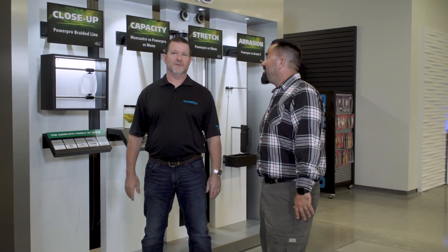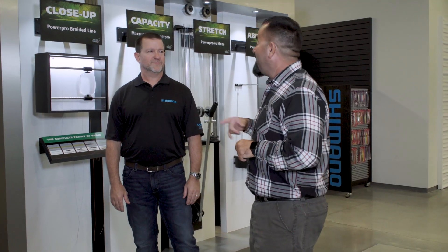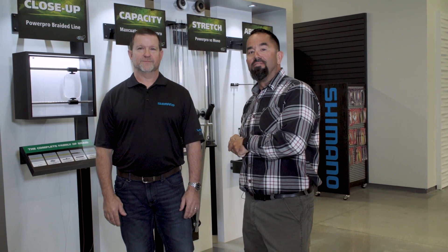We are back here. I am Fly Navarro with Fly Zone Fishing, and I'm here with Brian from Shimano.